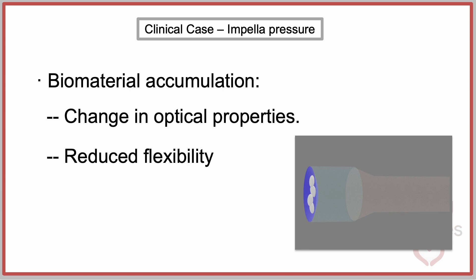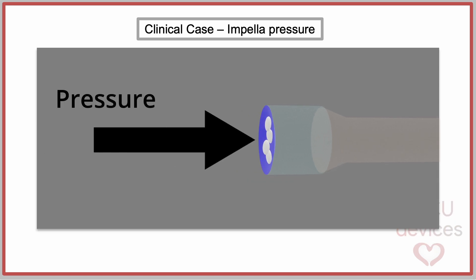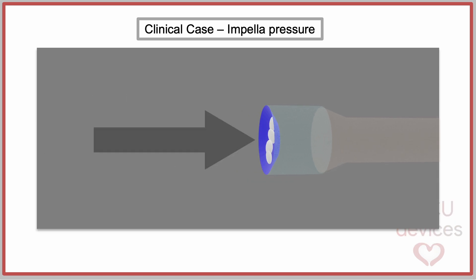On the other hand, the deposition of biomaterial can change the membrane's mechanical properties and responsiveness to pressure changes, making it appear as if it is experiencing more pressure than it actually is. Finally, in this animation, we can observe this phenomenon.